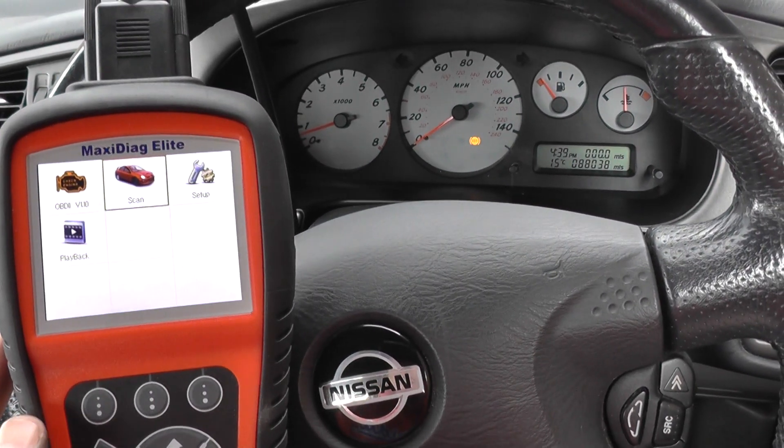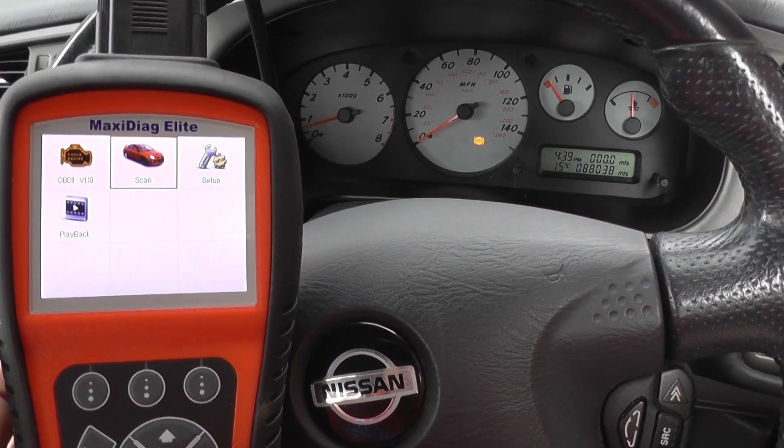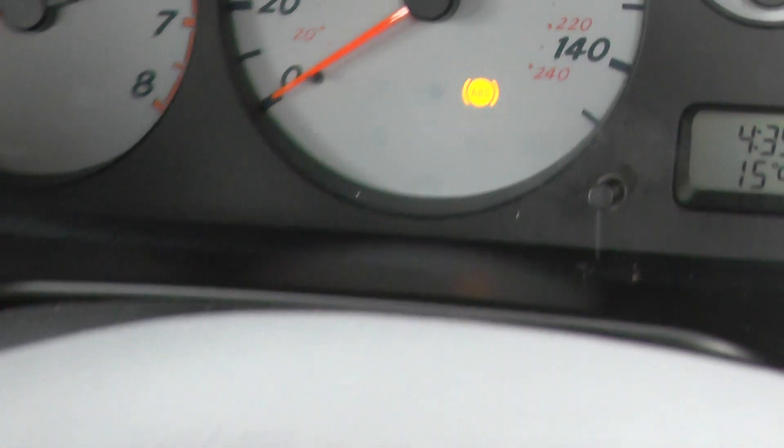Hi guys, this is a short video to show you the Autel MD802 diagnosing the ABS warning light on a Nissan.